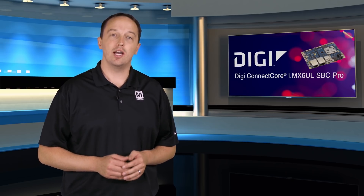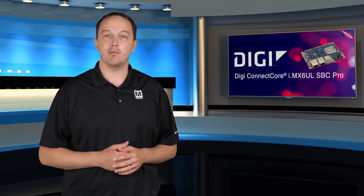This gives you enough computing power, connectivity options, and expandability for all kinds of intelligent connected devices. For more information on Digi's ConnectCore 6UL SBC Pro and the associated development kit, visit mouser.com.